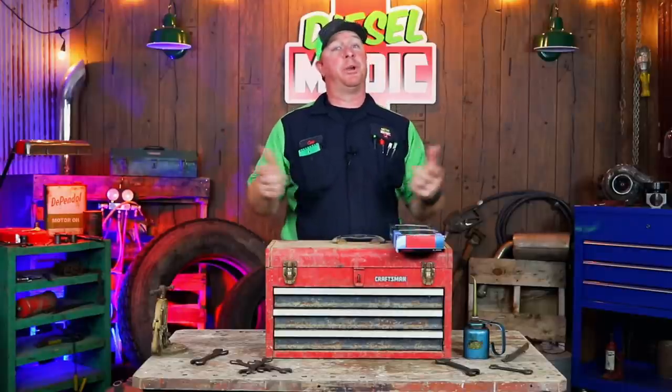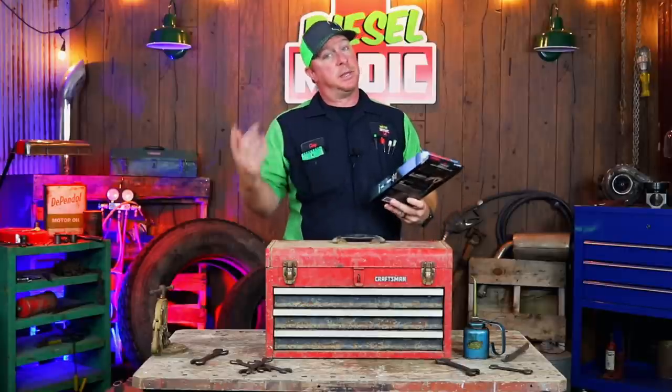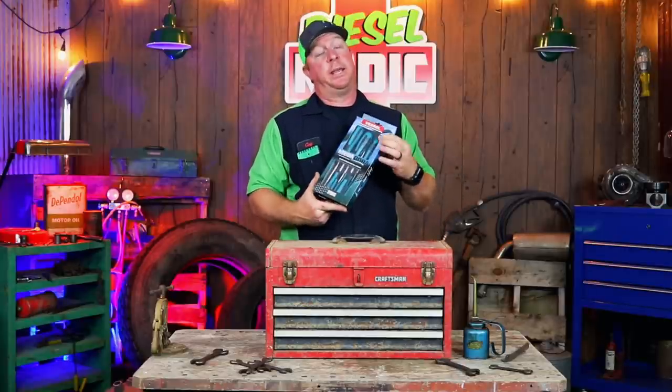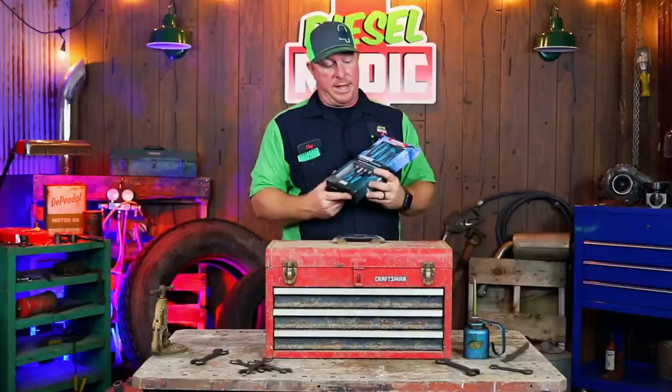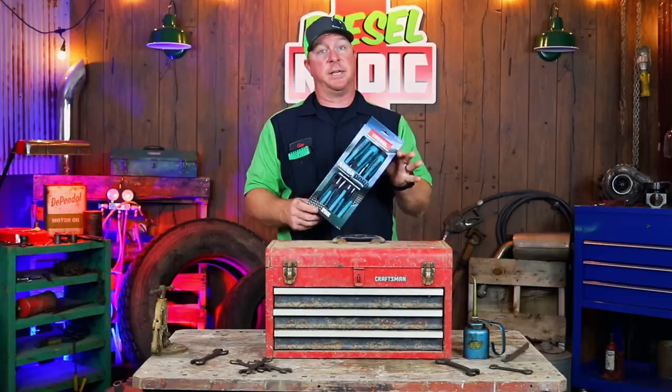What's up guys? Today we got a pretty cool video. We're going to be taking a look at a brand new product — new to me at least. It is a Vessel screwdriver set, the Megadora set, so let's take a look and see what makes these things special.